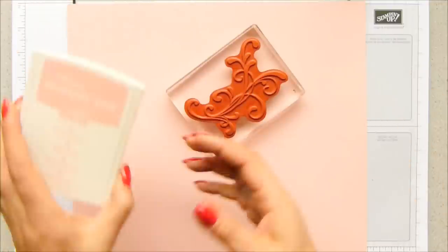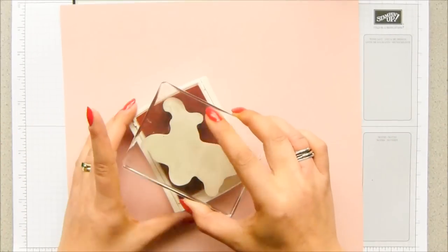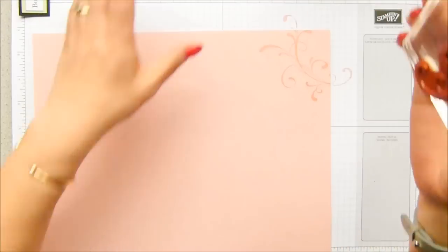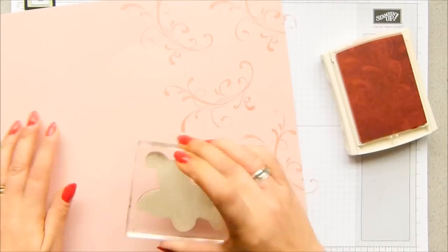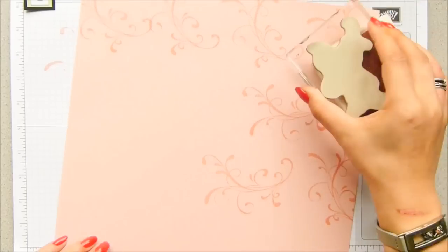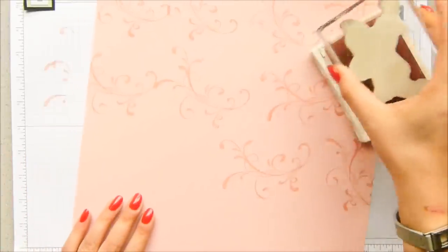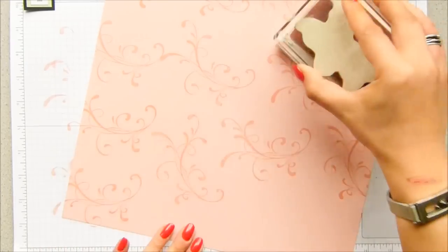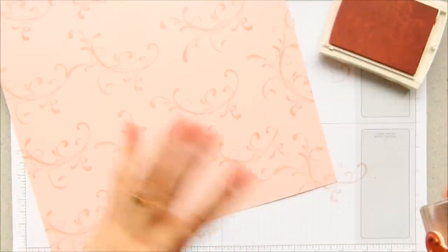I've got Blushing Bride ink because I wanted tone on tone. This is a full sheet, and I'm only going to do four, but I'm going to need to do quite a lot of sheets for Nick. All you do is randomly stamp your whole sheet — don't cut it down into the six by sixes first. Start with your full sheet. If you're going to mass produce, sit and stamp all of the sheets you need in one go. I'll need about 12 or 13 sheets. So do all of your stamping first, then move on.